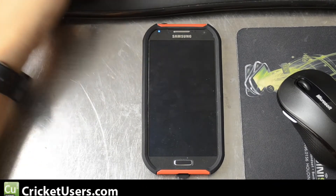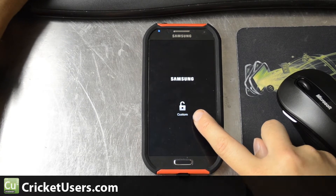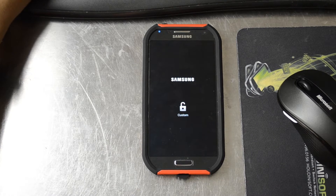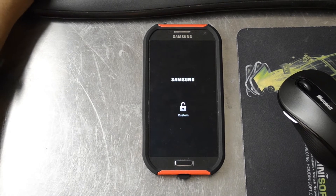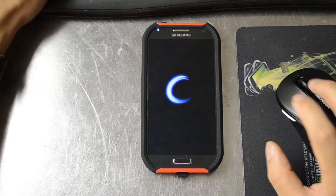Hey guys, it's Chris with Cricketusers.com and the US Tech Channel. You can see this unlock right there when we boot our Galaxy S4. This is because we have rooted this device. So today we're going to talk about a method of removing that little lock.